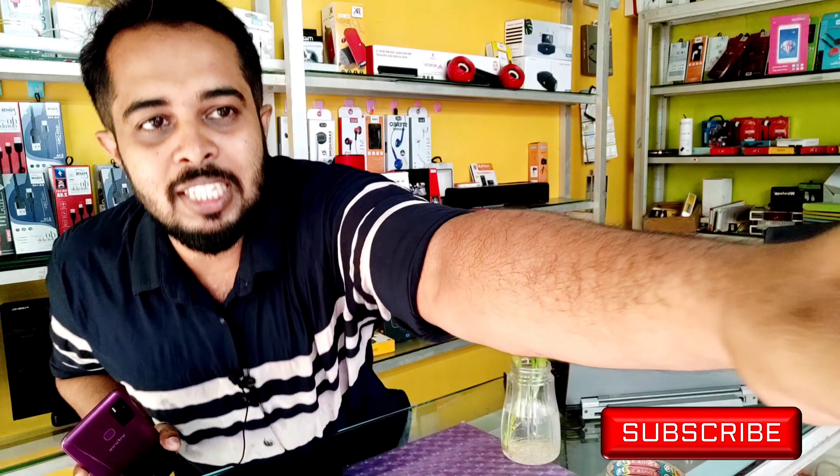If you don't like this video, I will show you how to do it.